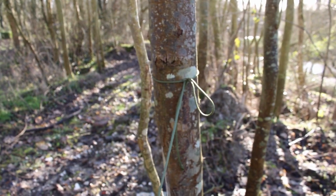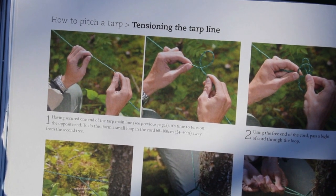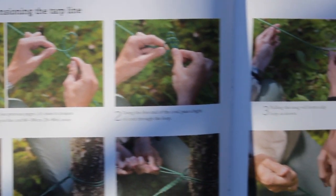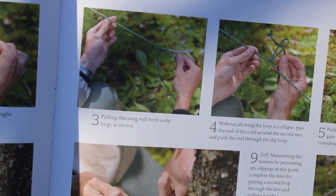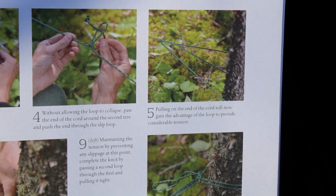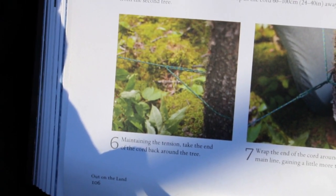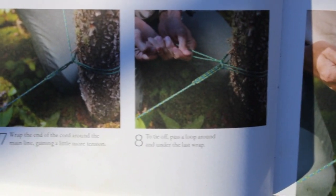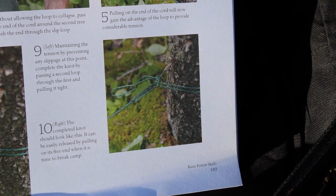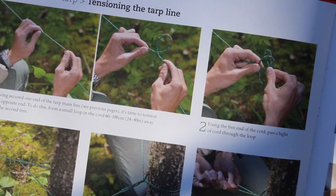Let's move on to the second part, which from an initial look at the book appears a little bit more complicated. This one is for the second tree and is for tensioning the tarp line. So we make some kind of loop, then it goes around the tree and back through the loop in order to put tension on it, and then there's something about how to tie the rest of it off. The knot should look like this at the end and the tarp line itself should be nice and taut.